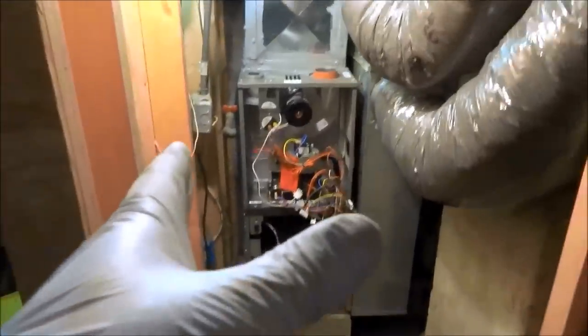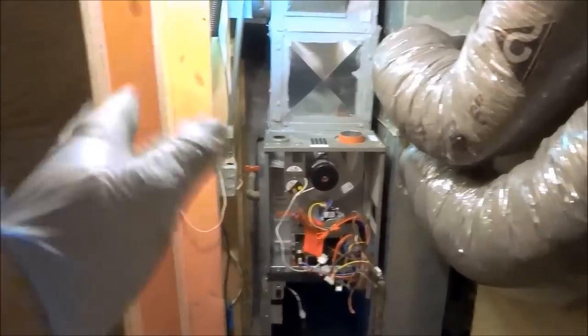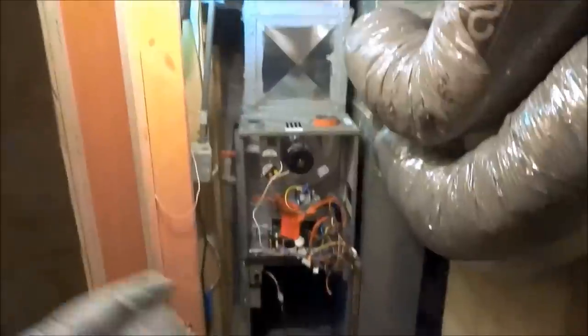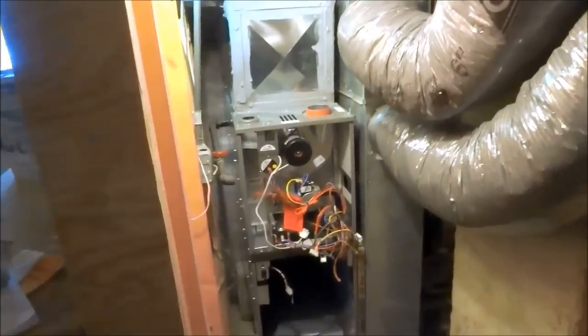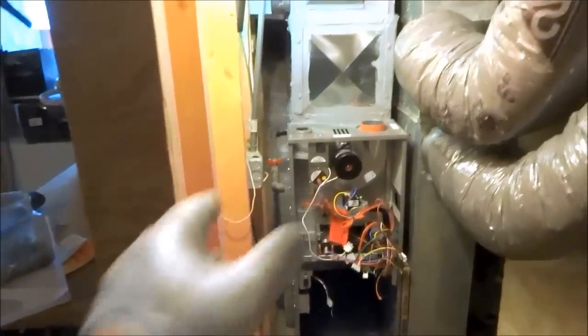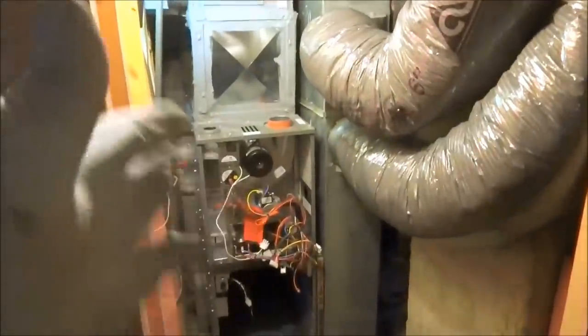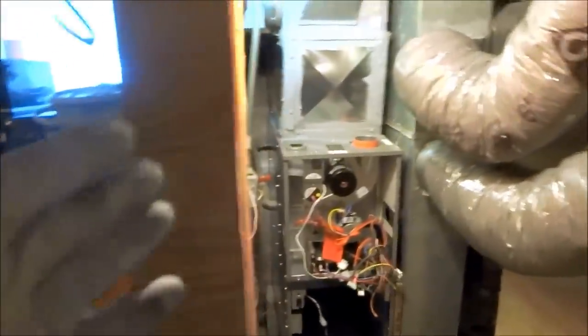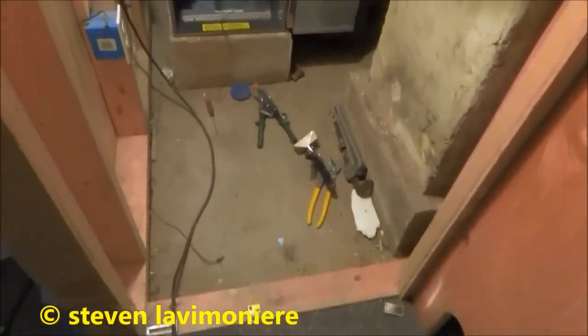I could have gone with a 90% furnace, but going with a 90% I would have had to go to 17.5 inches wide — it was really close. I have no problem going with the 80% into the chimney. I wanted to stay with the 14-inch wide unit — it just makes life a lot easier. Trying to get the exhaust outside would have been a problem too. There's no issue with makeup air down here — it's an old house with an old stone foundation, very drafty. These doors never get closed anyway, they're always open.